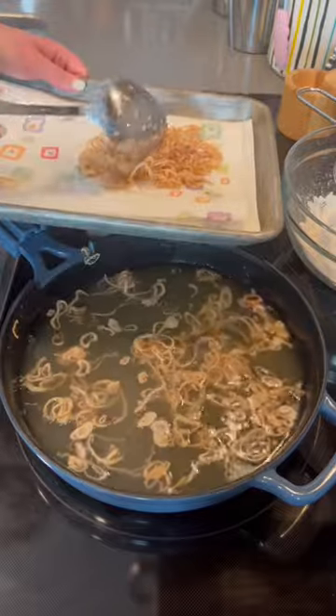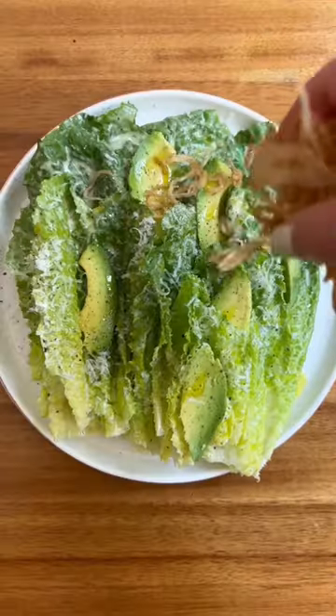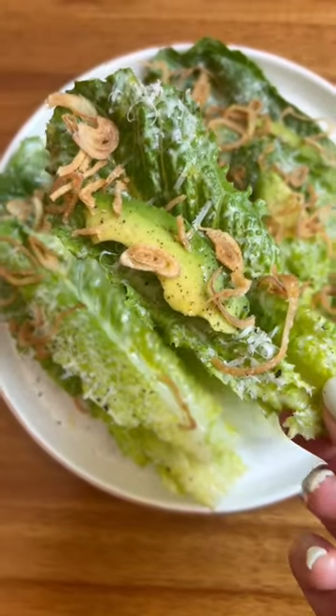You'll know they're ready when you don't see any of that heavy sizzling anymore, because that means all the water is gone and they're nice and crispy. Immediately after removing the shallots from the oil, season them with a touch of salt. Here I'm serving mine on an avocado Caesar, but they're literally good on everything — avocado toast, soup, any salad.